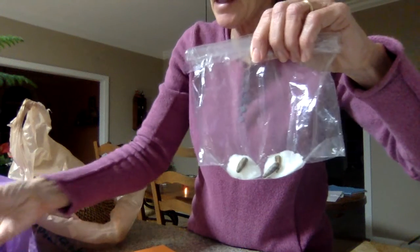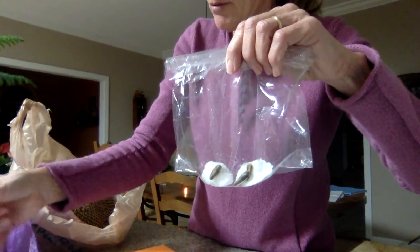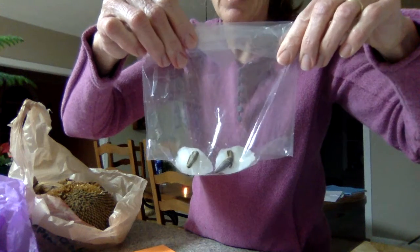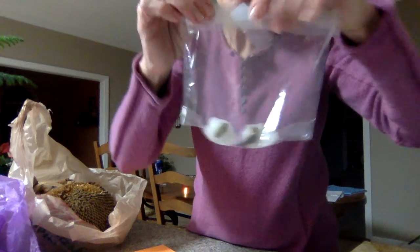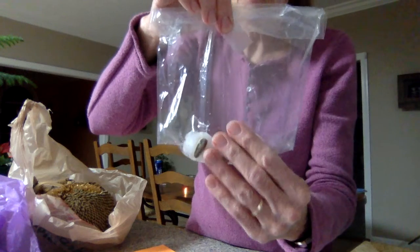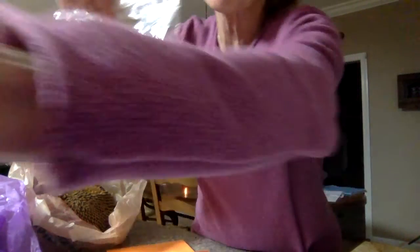Then take a piece of tape — any kind of tape — and tape your bag closed. After that, you're going to tape your bag to your window with the seeds and cotton ball facing outward so you can watch it grow. I'm going to tape mine right here to my sliding glass window — let's see if you can see it right there.